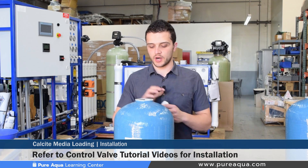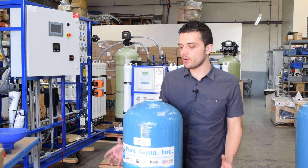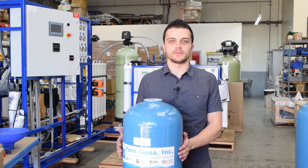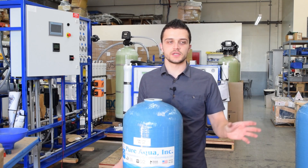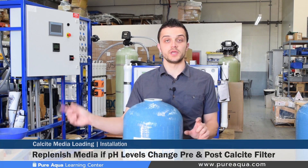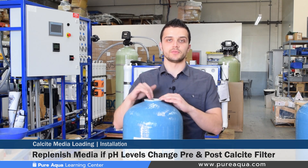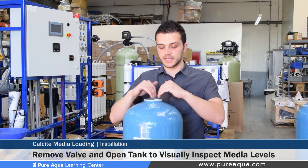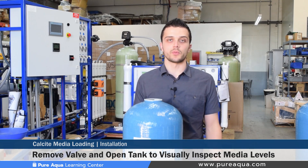Our other Pure Aqua tutorial videos show how to properly install and program various control valves depending on the tank size and valve model. Many operators ask our Pure Aqua engineers how often they need to reload or change the calcite media. Calcite filters are a little bit unique because you're not technically replacing your media, you're replenishing it depending on how corrosive your water is. One parameter is measuring your pH before and after your calcite filter — if your operating conditions slightly change, you can determine it's time to add more calcite media, or physically open the tank, remove the valve, and inspect how much calcite media is left so operators can make proper judgment of when to replenish.